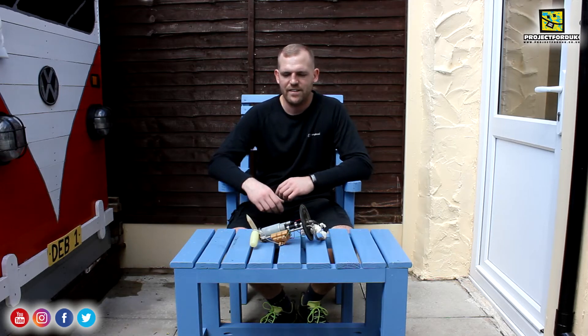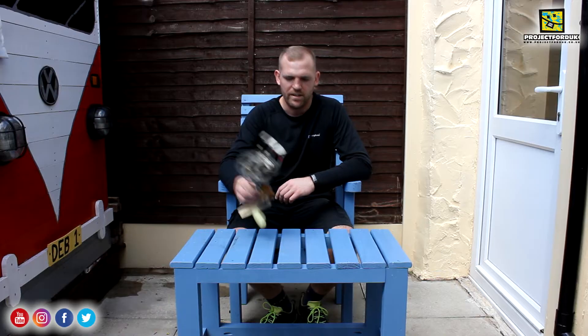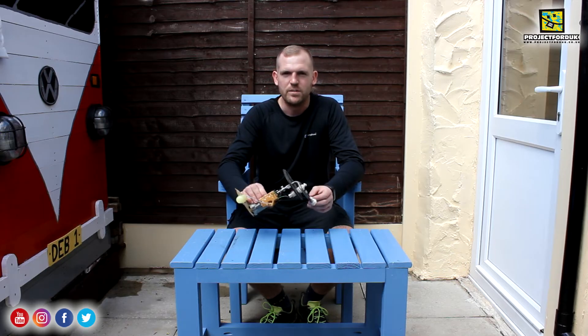Seeing as it's such a nice day today, I thought I'd take a bit of time out to show you how to test a fuel sender unit. I'm using this new furniture my dad's just built with his own two hands and painted blue. It's quite an easy task to do — all you need is a multimeter.